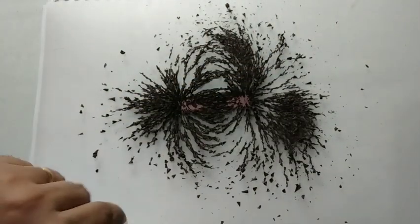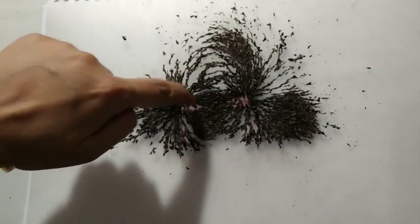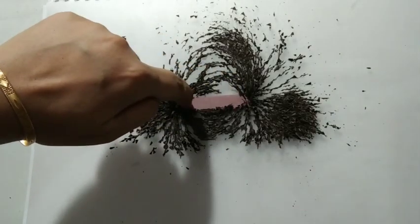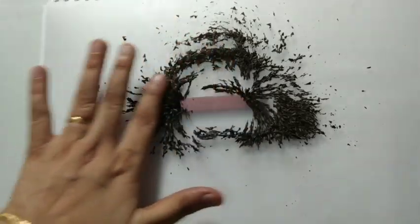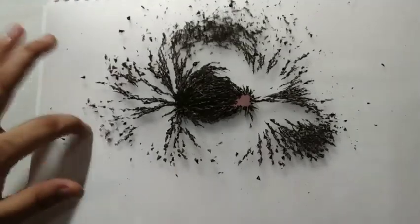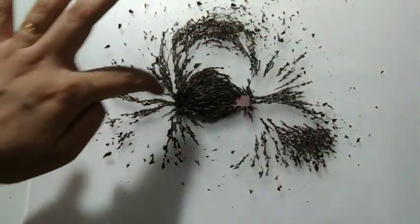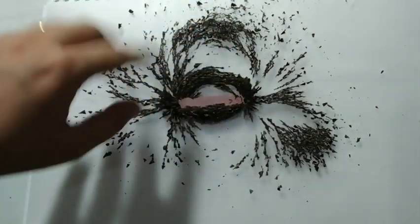These lines are in higher concentration at the poles. So, for example, when I sprinkle the iron filings, they align themselves maximum towards the pole. This is the pole and they are easily aligned here.